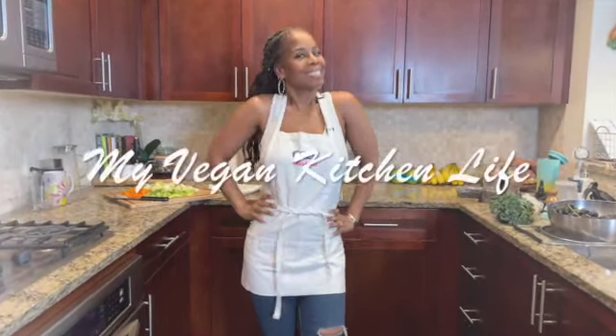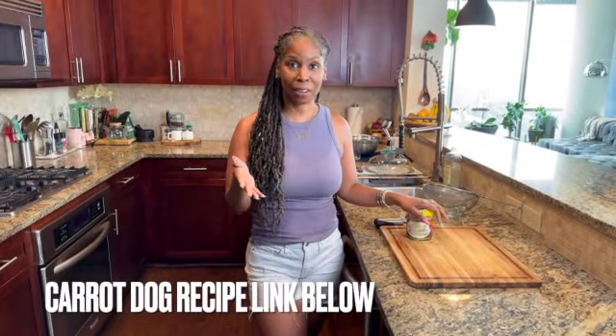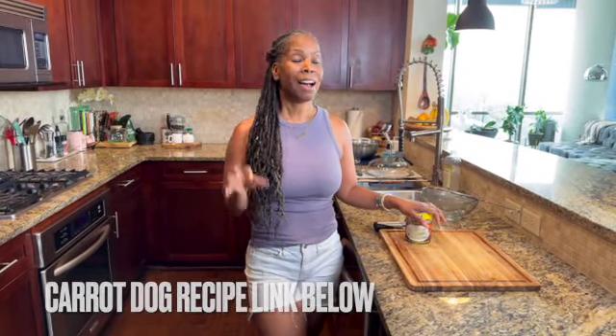All right, guys. Yes, we are making vegan fried fish. I'm laughing and I'm sorry. If you've been watching my channel, you know that there's some different recipes. For one, the vegan hot dog that we make from carrots. If you've ever tried it, I know a lot of you did — it was delicious, right? So now I've got a new recipe for you: vegan fried fish. And when I tell you this tastes just like fried fish, you're going to be really surprised.